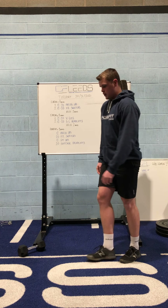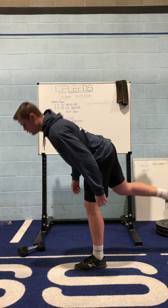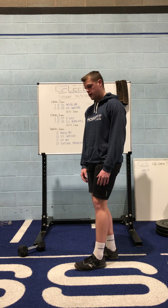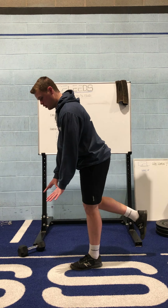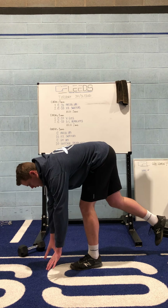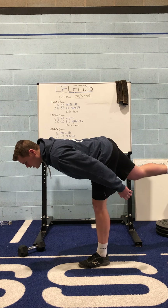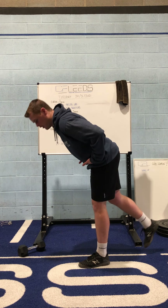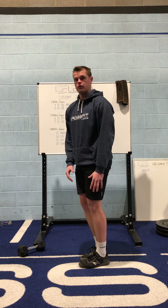For your single leg deadlifts, set up on one leg and you're coming down into this position and back to standing — it's like an RDL motion except on one leg. I'd advise people not to try and reach down towards the floor. What tends to happen is a lot of the movement comes from the back and the hips don't really do anything. Try to keep your arms to your side and get all the movement from the hips — you're almost cutting yourself in half and going over like that, rather than reaching down to the floor like you want to pick something up.